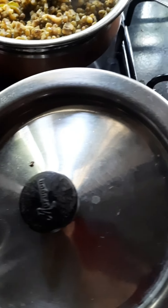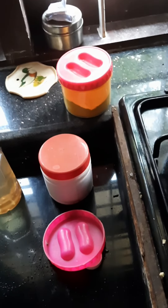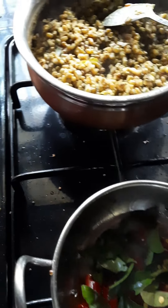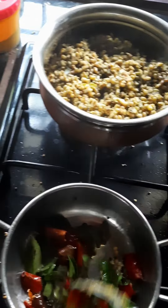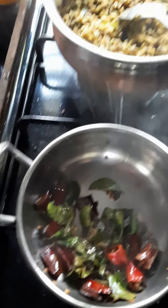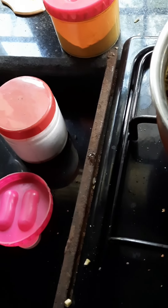Add the oil into the bottom and add the oil. The water will be added to the water.